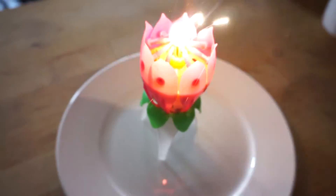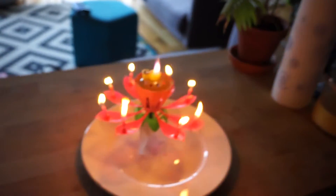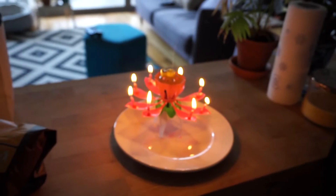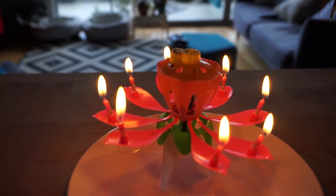Okay, let's hope this one. Whoa, whoa, whoa, whoa, whoa. Please don't set off the fire alarm. Oh my gosh. It doesn't spin though. It's supposed to spin. You motherfucker. But it's pretty fucking cool.